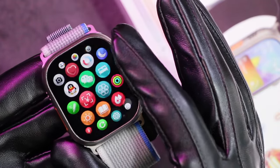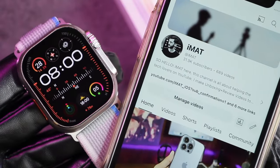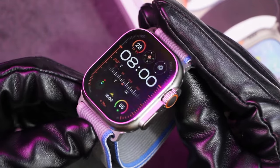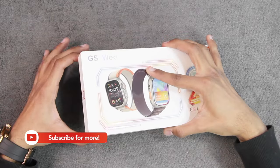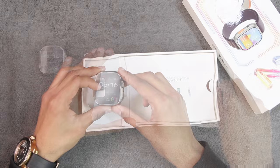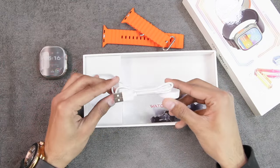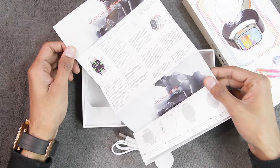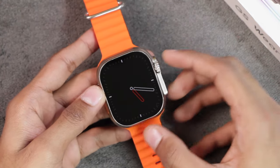In this video we're going to be taking a look at all of the features, but before we start, if you are new here a subscribe to the channel will be highly appreciated. So let's get right into it. Here's the box — inside we get the GS Ultra 2, then if you lift this up we get ocean straps, then we have a USB-A wireless charger, and in the end we get the user manual.